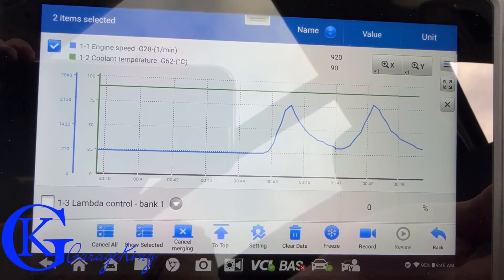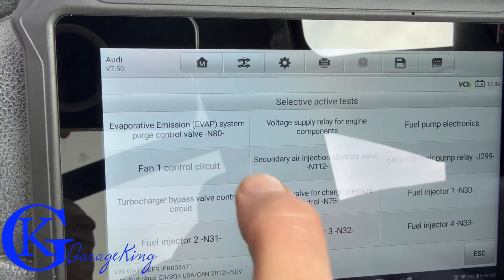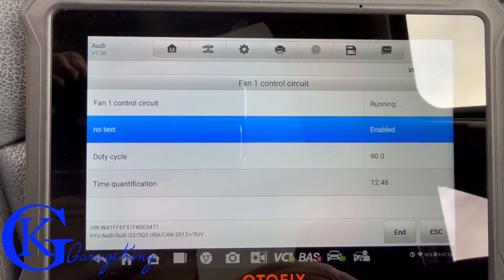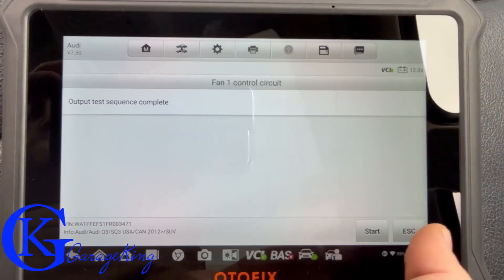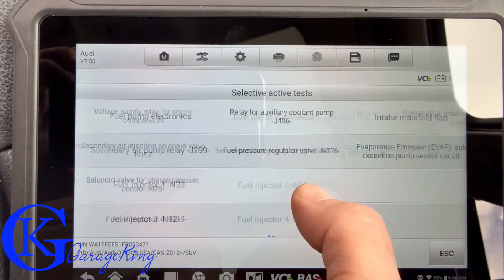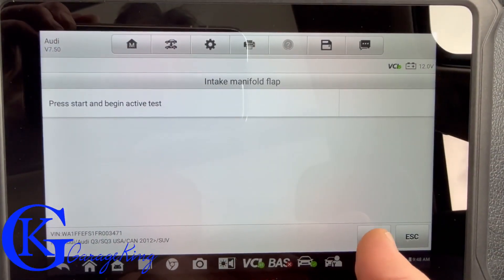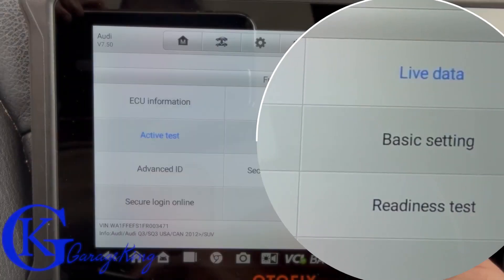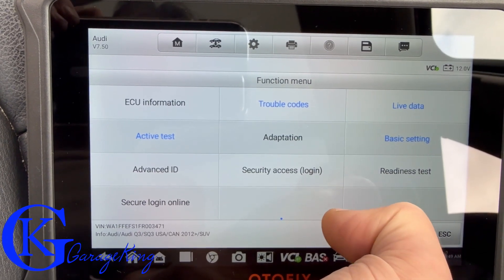The graphing feature was really good. Going into active tests reveals the bi-directional capabilities — quite a bit here. For the fan output control, I'll let you hear the fan shut off. There's the full menu of active controls for the ECM. I also tested the intake manifold flap since we had a code for it earlier — it ran the test showing on/off cycles, though I'm not an Audi technician so I can't confirm if it's still malfunctioning.